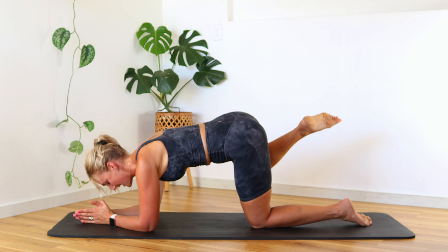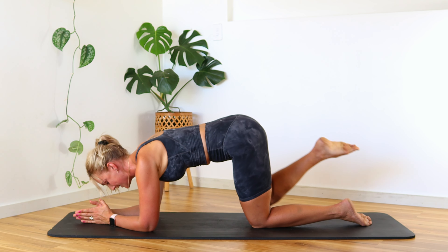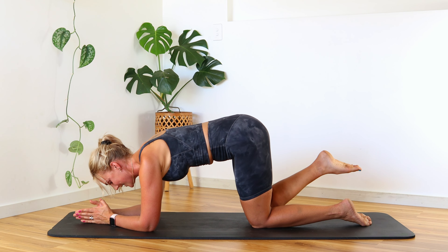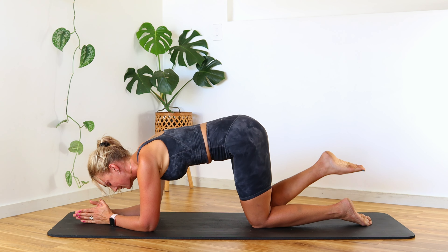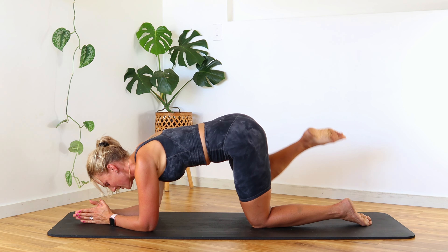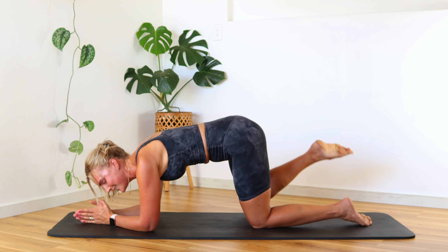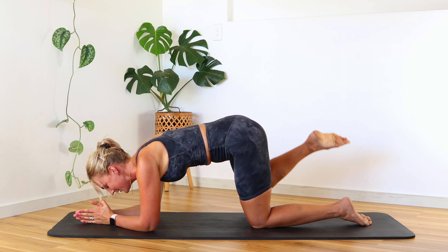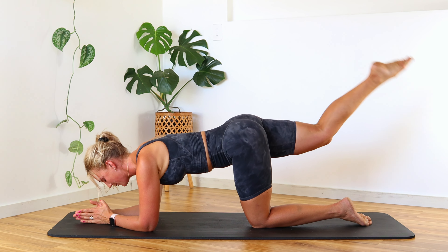Point the foot, connect the knees out to that fire hydrant. Feel that oblique helping to stabilize — lift and lower. Let's go for five, four, three, two, one — hold up. Little pulses! Curse at me if you need to. Five, four, three, two, one — bring it in.